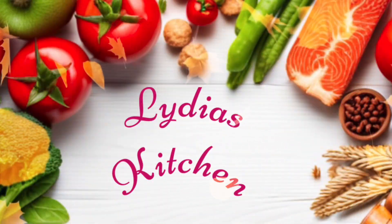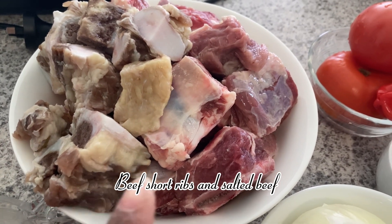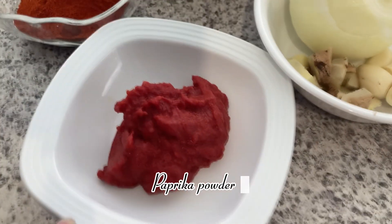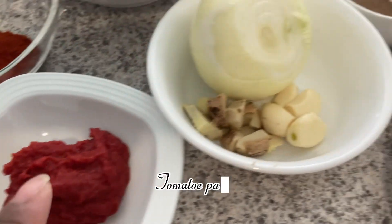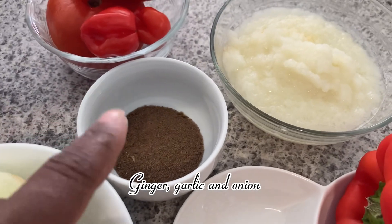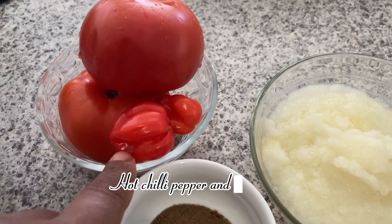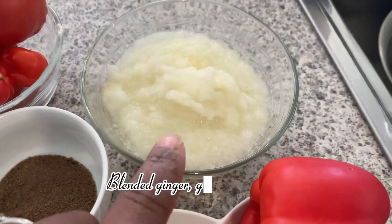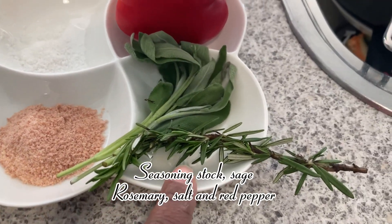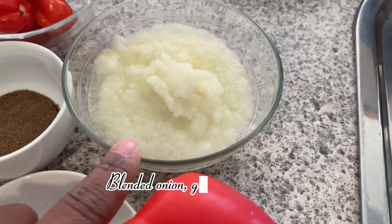I hope you enjoy this recipe. I have here beef short ribs and salted beef. I also have paprika powder, tomato paste, ginger, garlic and onion, beef seasoning, two hot chili peppers, and tomatoes. I also have blended ginger, garlic and onion, seasoning stock, sage and rosemary, salt, and green pepper.